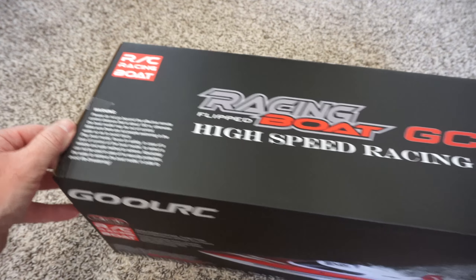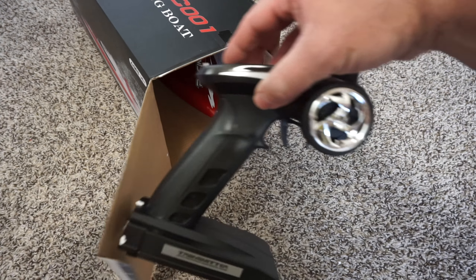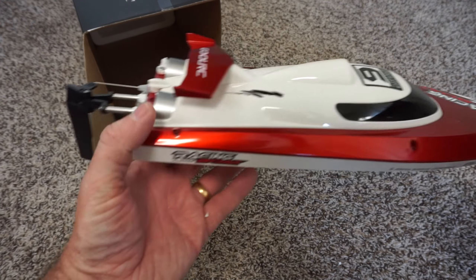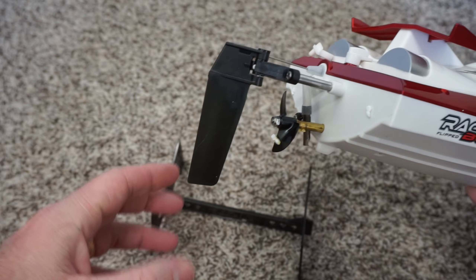Out of the box you get a really nice remote control. You get a couple of these plastic covers and an extra propeller and then the boat itself. I'm really impressed with the design of the boat. Obviously it's waterproof.